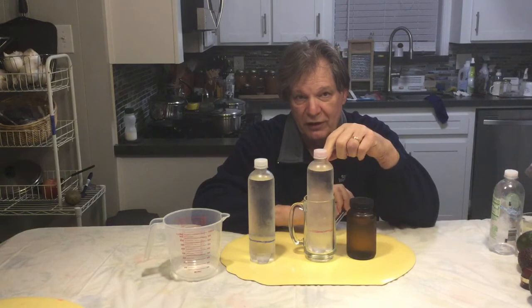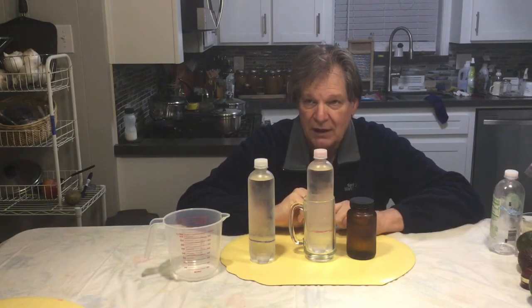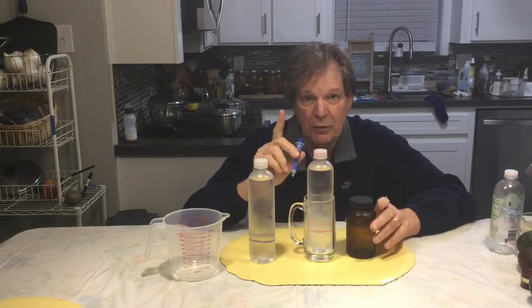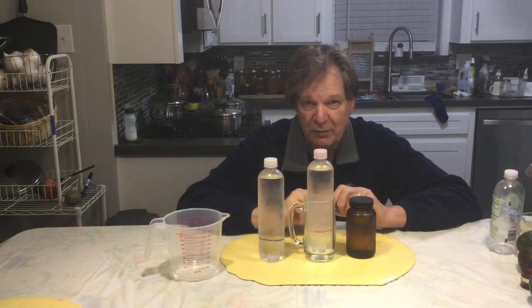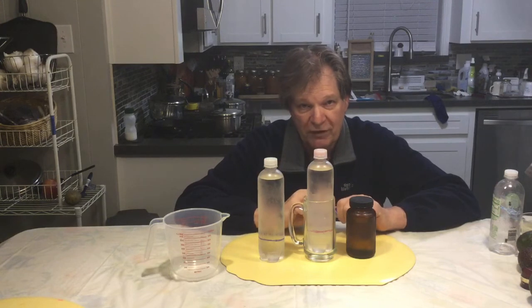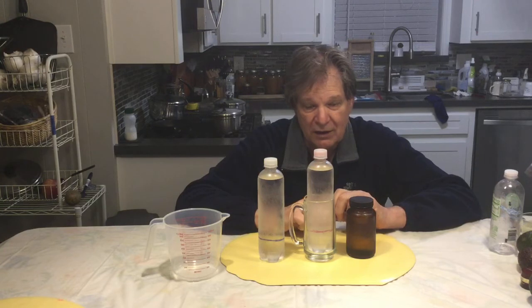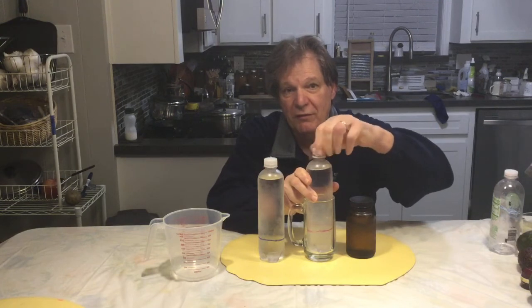You're going to do this twice a day. When you finish one bottle, you do another — so you're using 5 milliliters plus 5 milliliters, basically 10 milliliters a day. Remember, we made 500 milliliters of the solution. So at 10 milliliters a day, this will last one person 50 days. My wife and I are using about 20 milliliters a day between the two of us, so for us it will last 25 days.